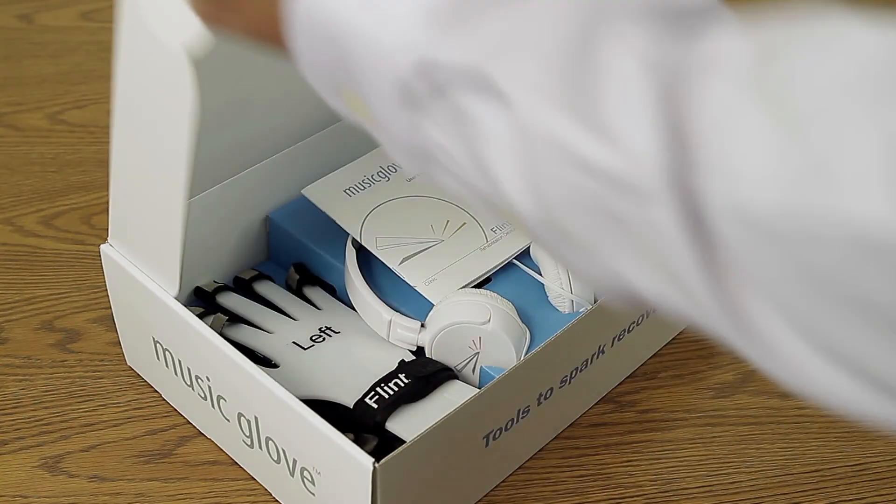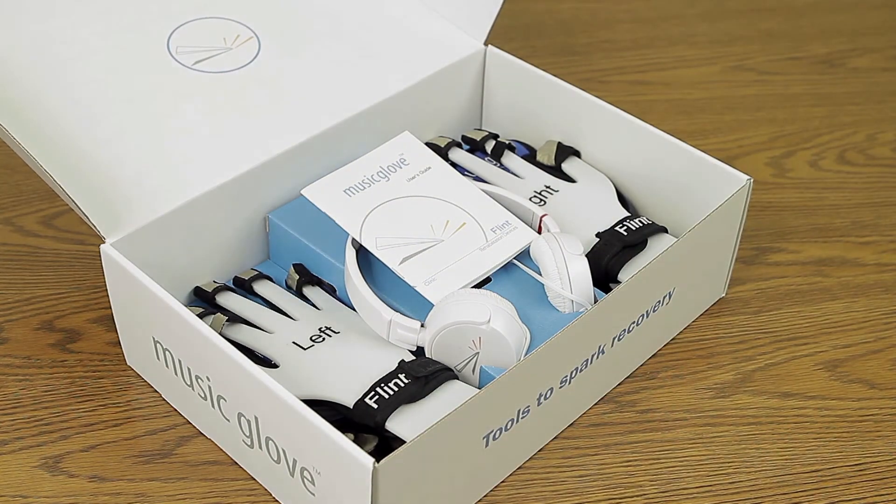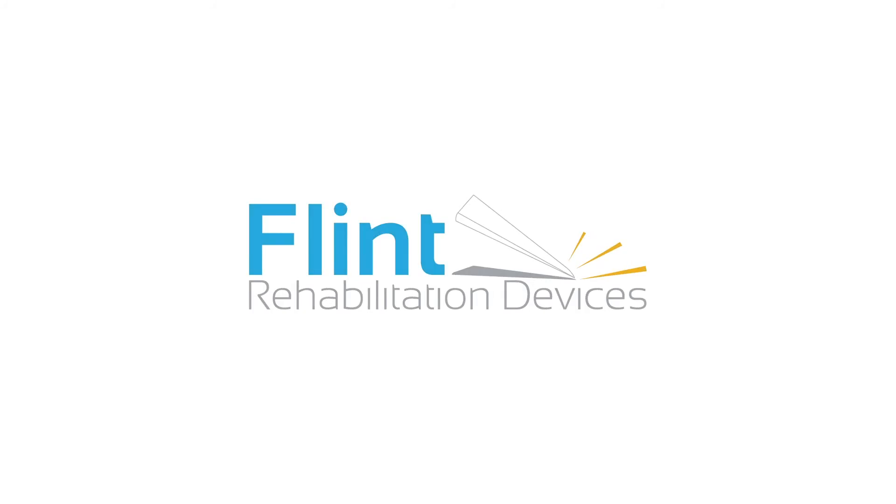We encourage you to read through the user's guide for additional information. If you have any questions or concerns, please contact our support department and we will be happy to assist you. Thank you for choosing Flint Rehabilitation as your therapy partner.